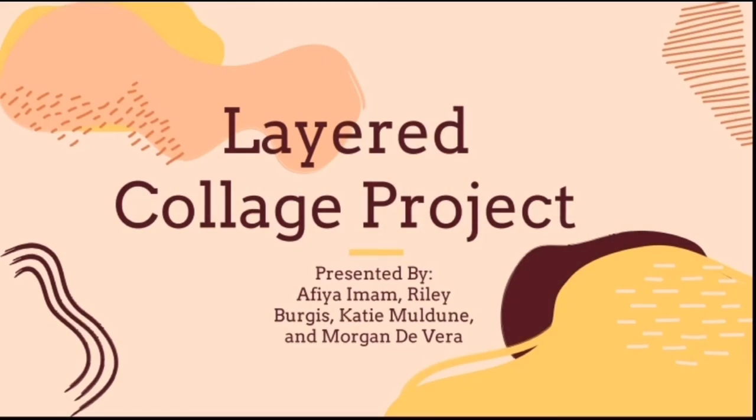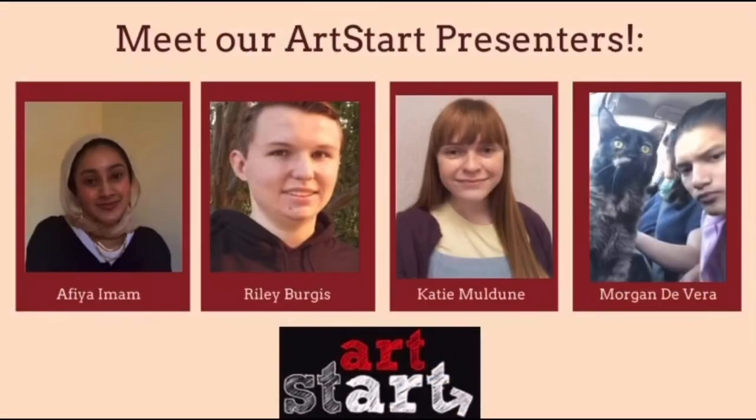Hi everyone! My name is Afia and I am a member of Project Artstart. Today we will be making a layered collage project based on the Inside Out exhibition at the Claremont Museum of Art. The other Artstart presenters that will be guiding you all today are Riley, Katie, and Morgan.